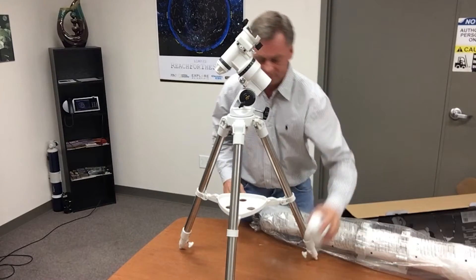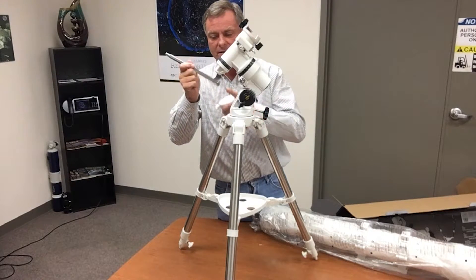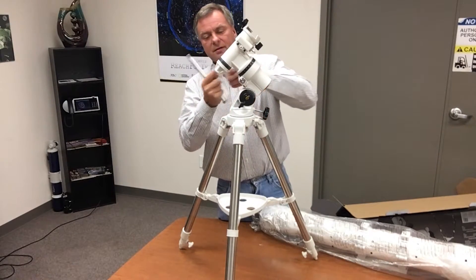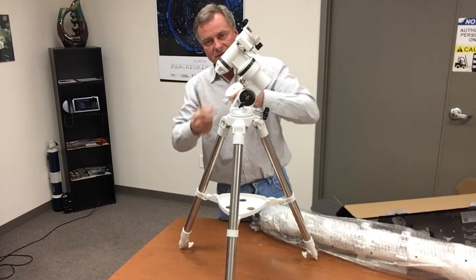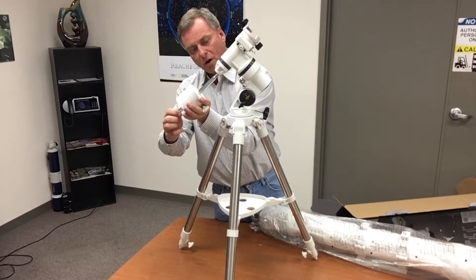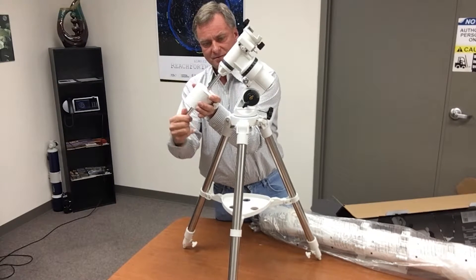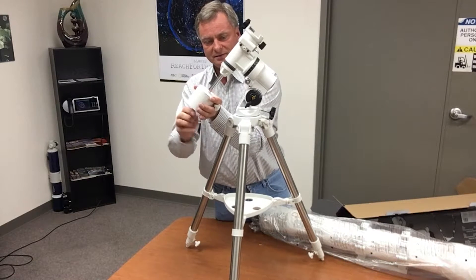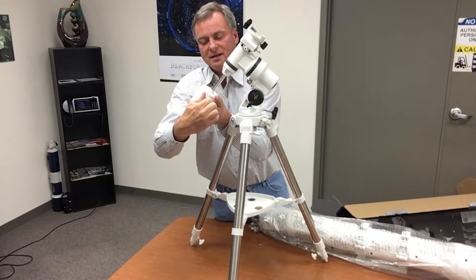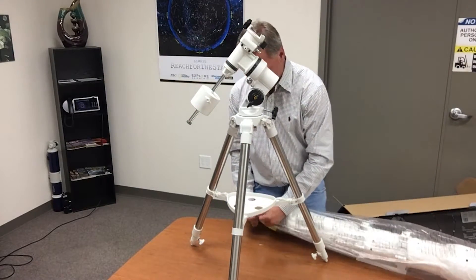Now we install the counterweight. The counterweight rod has a safety stop on one end and a threaded end on the other. We release the knob — which pushes a piston into the rod — thread it into the declination axis by hand until tight, and position the counterweight roughly in the middle.